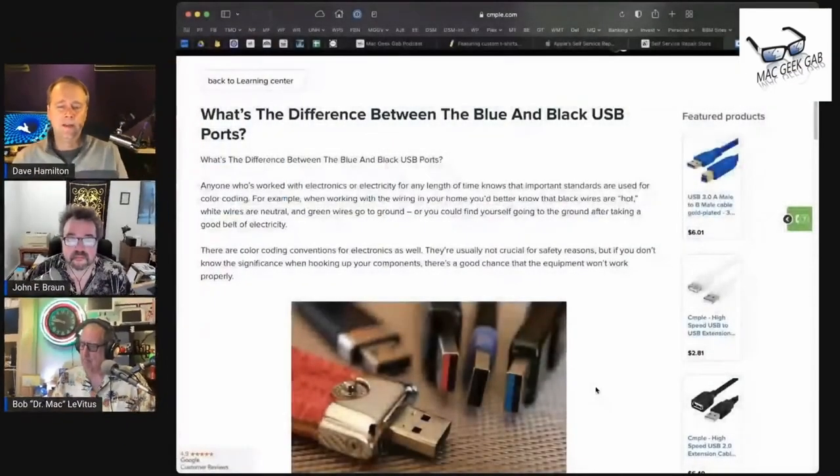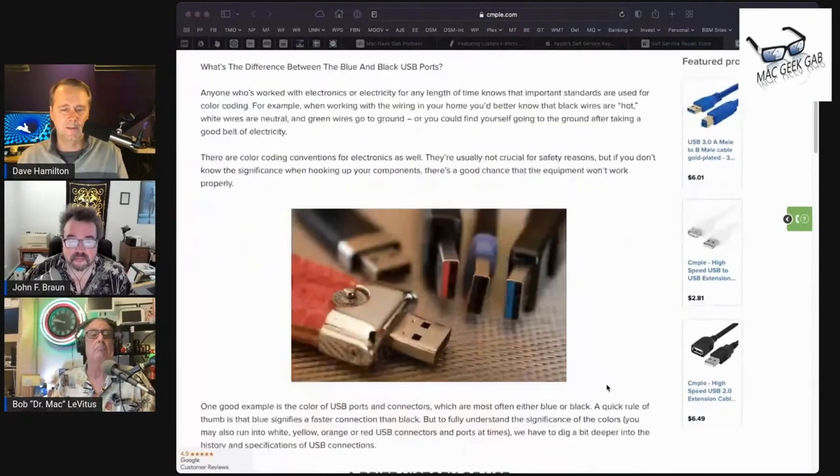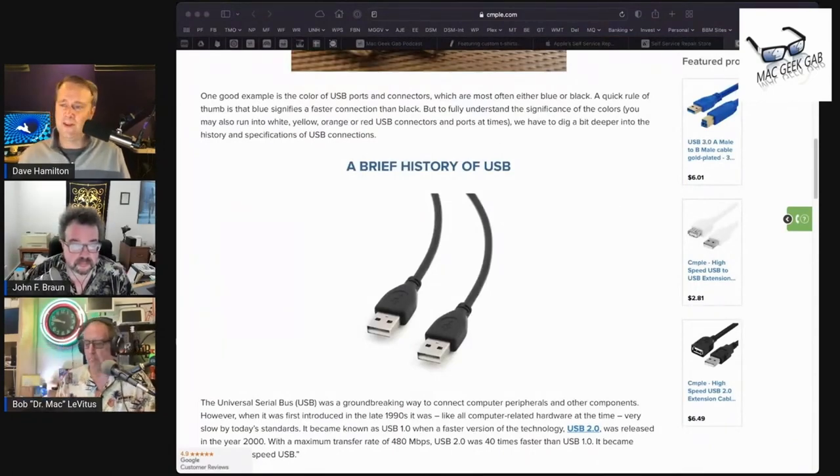Somewhere deep in my brain, I think I understood that blue meant the fastest USB flavor. But I had no idea that black and white also meant things. Did you guys know about this? Never knew. Never knew.